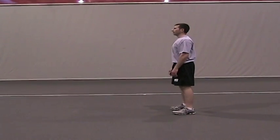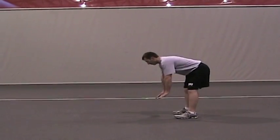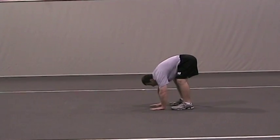Inchworms. Stand with your legs straight and hands on the floor. You may have to adjust hand placement past your toes. Keeping your legs straight and belly button drawn in, walk your hands out.